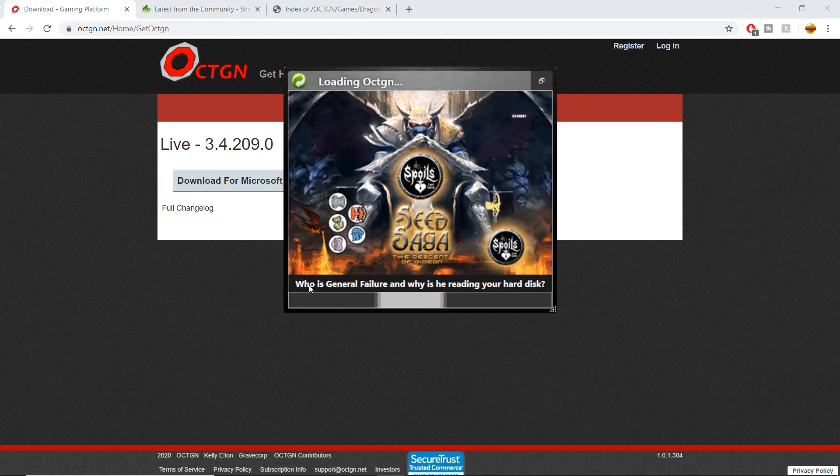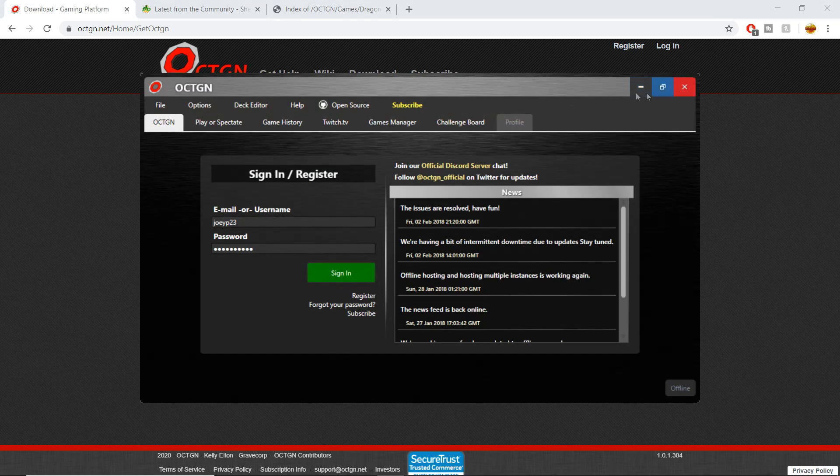Now you'll get this loading screen. If Octagon is ever updating, it'll tell you in this little bar — you can see it's checking for an update right now. Give it a second, let it do its thing, and then it's going to bring up the Octagon home page.